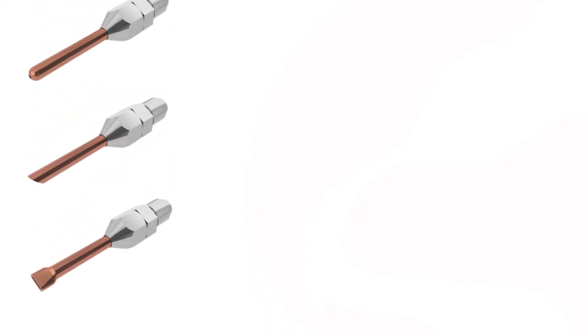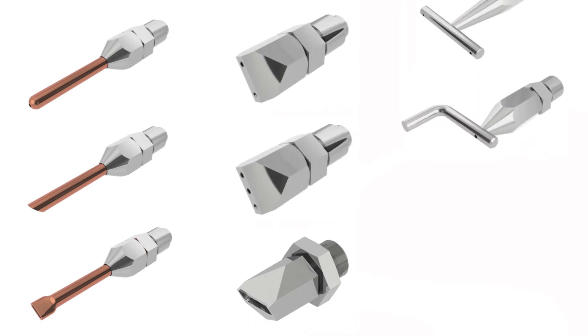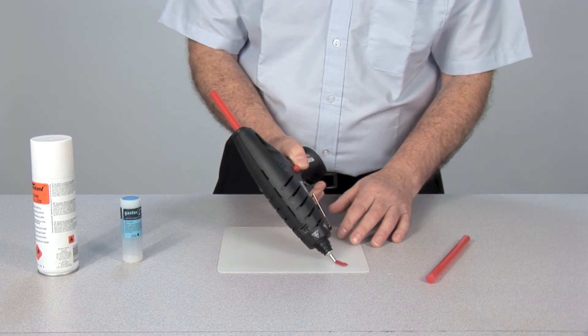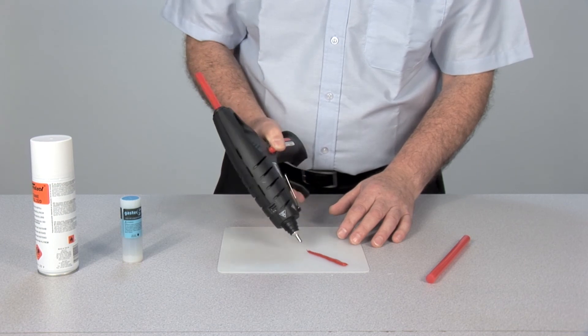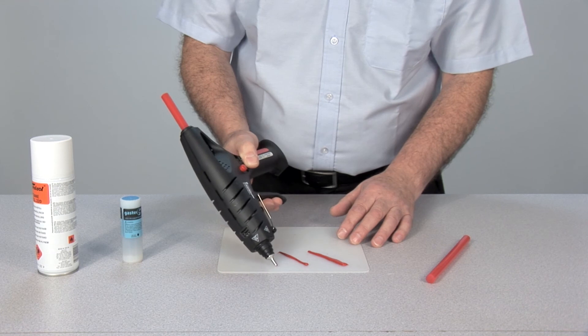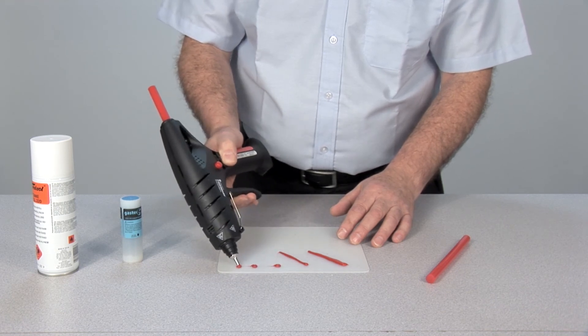A wide variety of nozzles are available for the GASTEK 600, and using a 13mm wrench, one can easily interchange the nozzle to suit any particular application. Thick beads, thin beads and dots — applying the glue is simple and easily controlled by the pressure applied to the trigger.